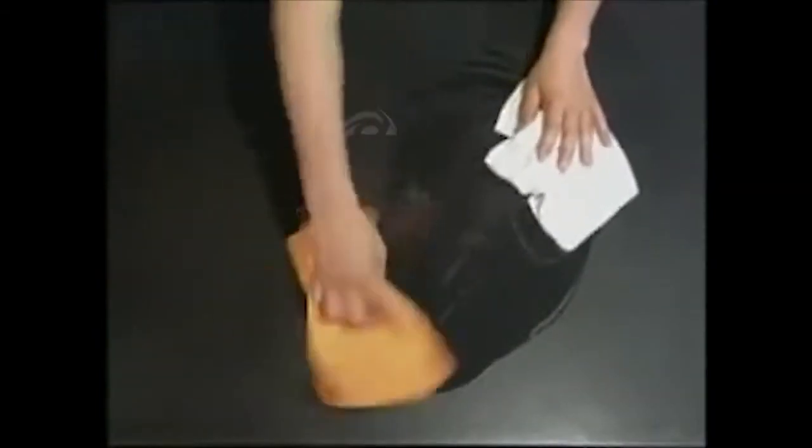Hi, it's Vince with ShamWow. You'll be saying wow every time you use this towel. It's like a shammy, it's like a sponge. A regular towel doesn't work wet — this works wet or dry.